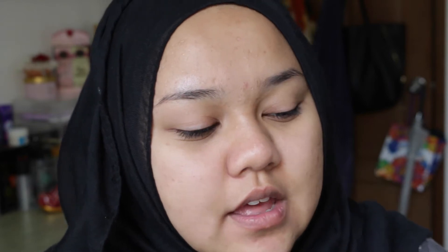I'm going to do my brows first. For the brows I'll be using my Hourglass sculpting pencil, this one is in soft brunette.